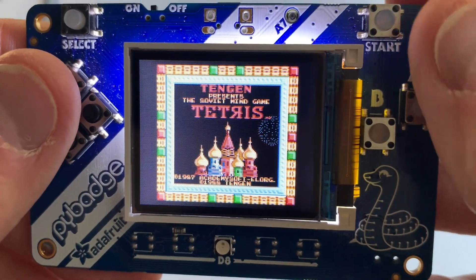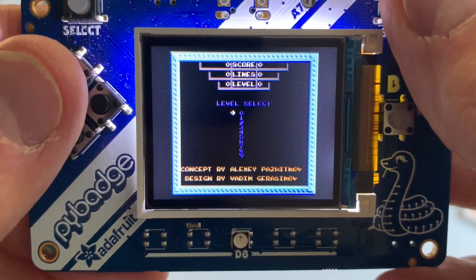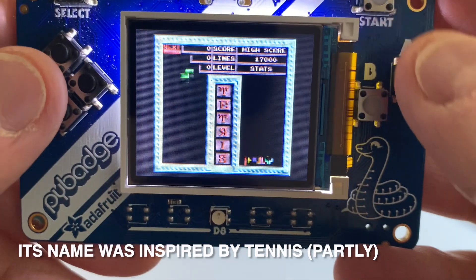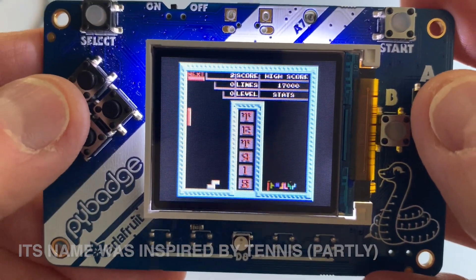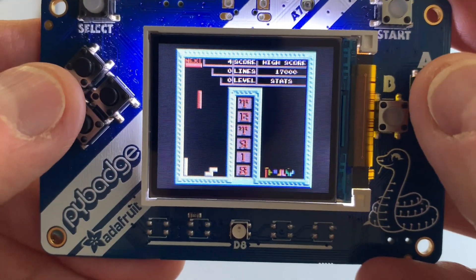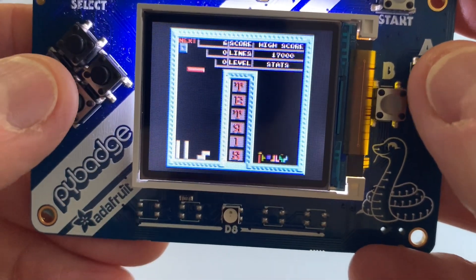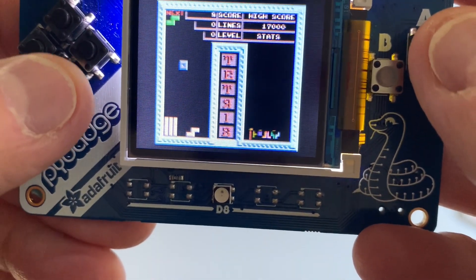Got to have Tetris. Everybody remembers Tetris. I'll start at level zero. I think you could do two-player on this, which is kind of a neat thing for a game like this. You push one button to rotate the little pieces. Yeah, it's just classic Tetris.